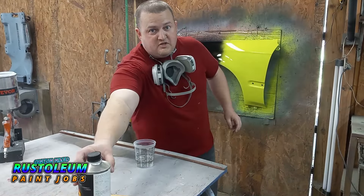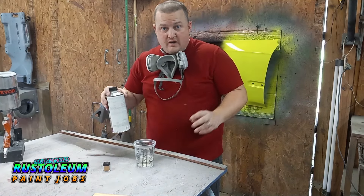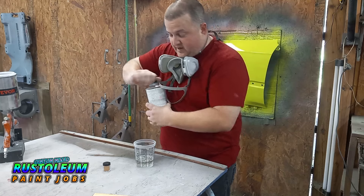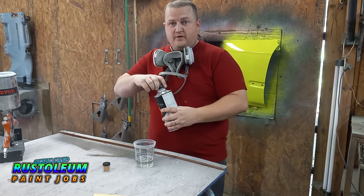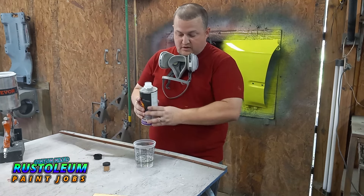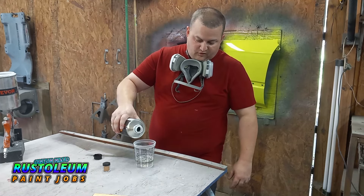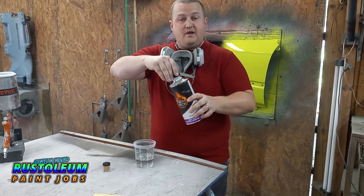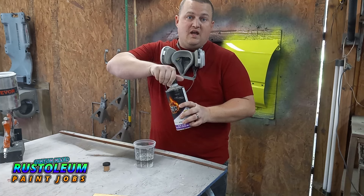Alright guys, so we got our Rust-Oleum laid down — and no, I am not endorsed by Monster Energy drink, just saying. Anyways, today we're going to be using the budget test clear again. I do not suggest this going full scale; this is just for test purposes. It mixes four to one — four ounces of clear and one ounce of medium temp hardener, because it's about 80 degrees today.